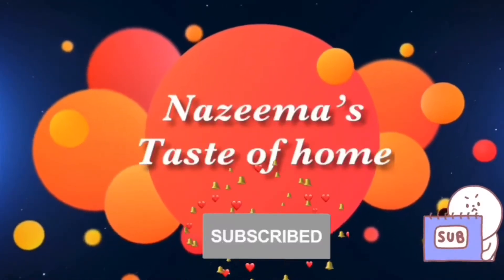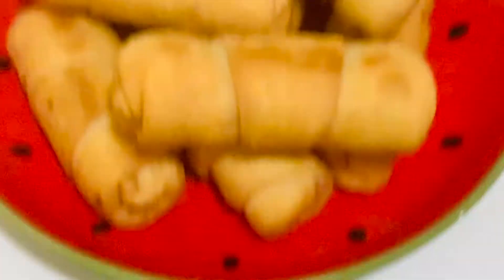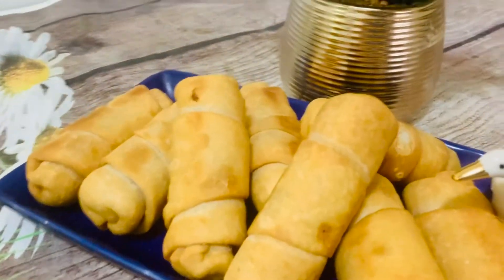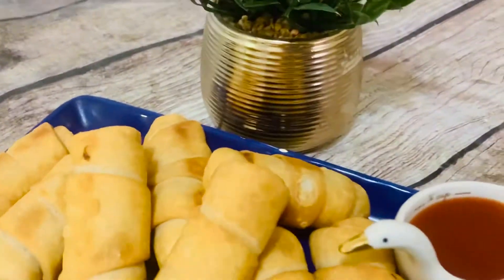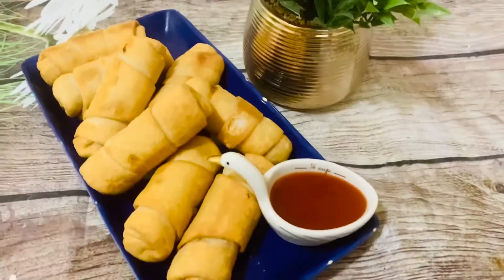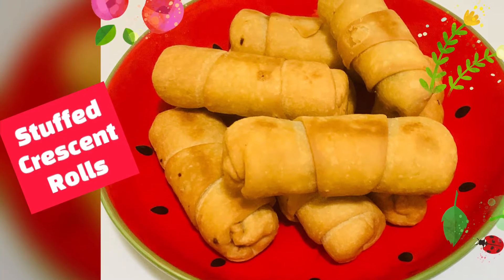Subscribe to Nazima's Taste of Home and press the bell icon for latest updates. Today's recipe is a very simple snack idea which you can make within a very short time and with whatever ingredients are available around the kitchen. We love simple snack ideas that also work as a quick and easy treat, so let's check out the ingredients now.